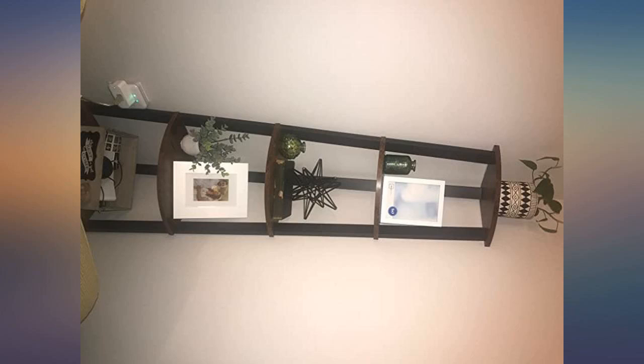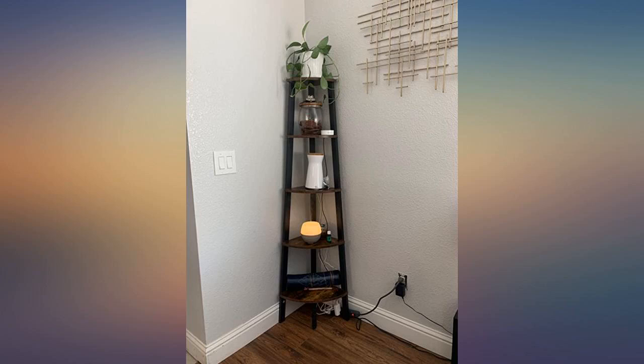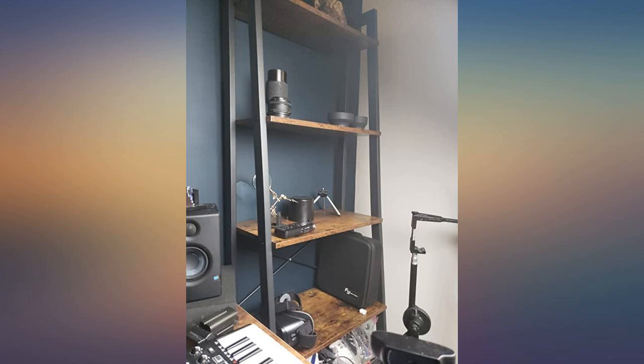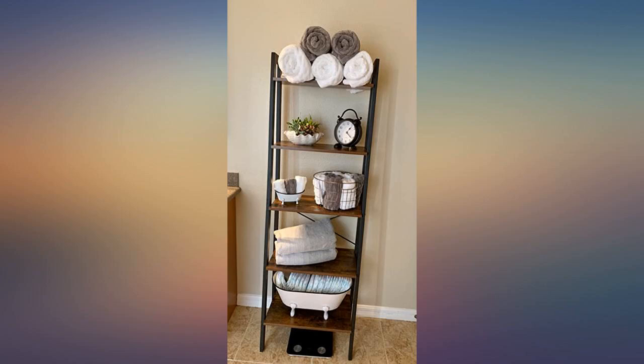Goes perfect with the side bookshelf — perfect for what I needed. Put together easily and goes perfect with the corresponding ladder bookshelf. Pretty easy to assemble by myself; was pleasantly surprised at the quality of the shelves. Super cute and just the right size for our space. Easy to assemble.